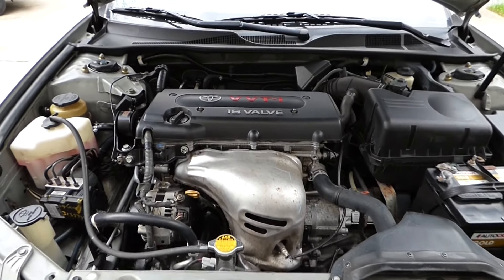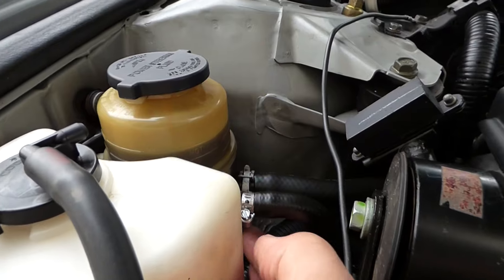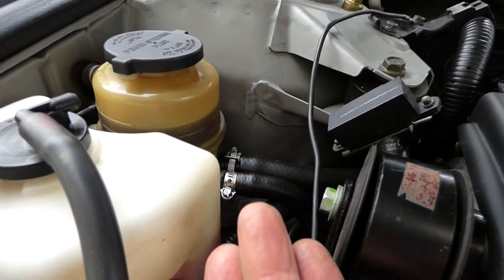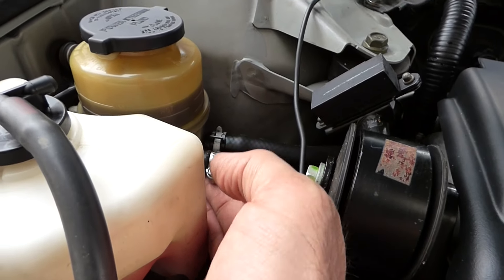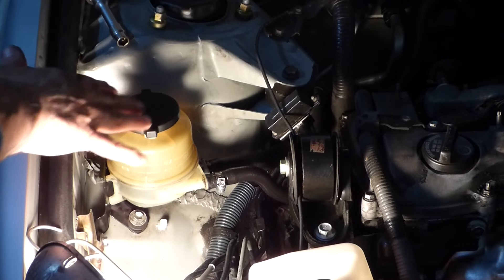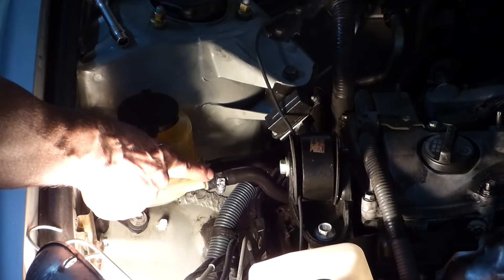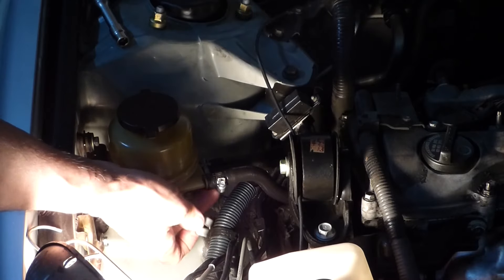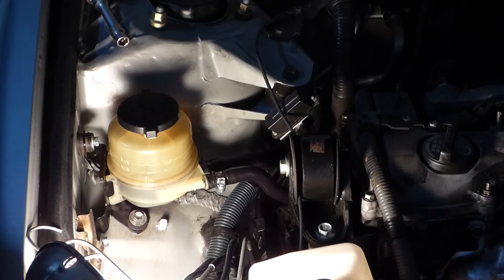Just got back from the test drive, and this is where my leak was — right under here. Just rub your finger across here and it will be all wet. And we're dry as a bone — good news! So if you have a problem with a power steering leak, I definitely would change out that hose clamp if you feel it wet under here on the return hose, before you go to all the trouble of doing what I did.